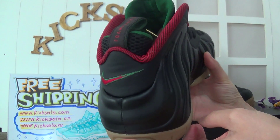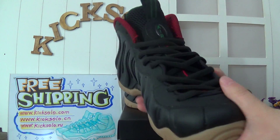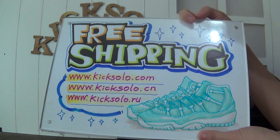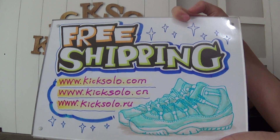You can see the color is very nice. Have a fresh look. I will show you my web link: Kicksword.com. Also, you can check Kicksword.cn or Kicksword.ru — both links are available.